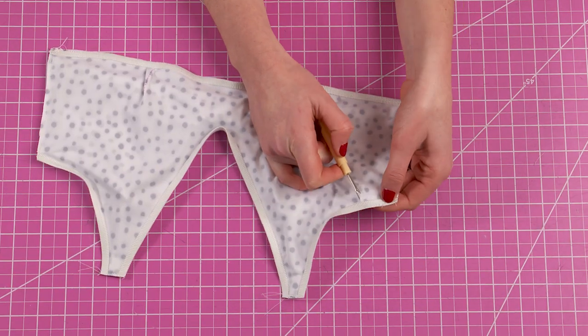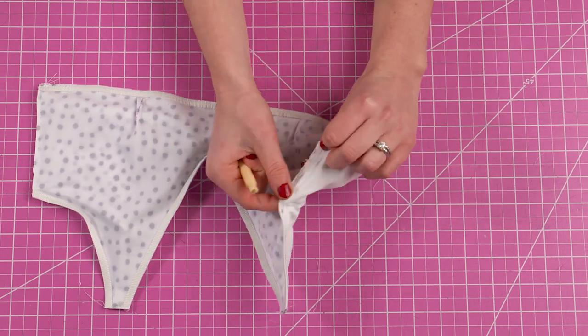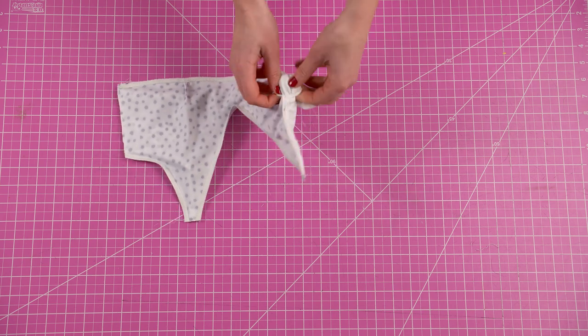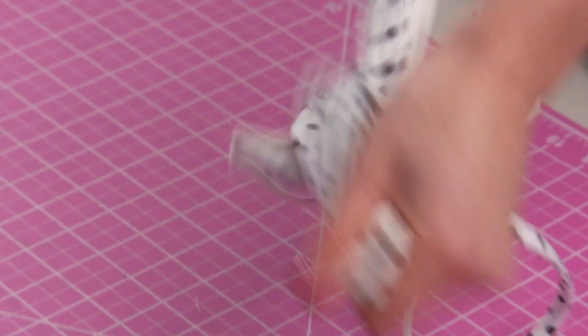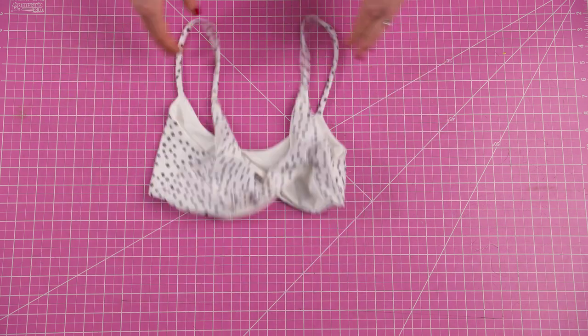Using a seam ripper, rip a one inch hole somewhere along an existing seam. I typically like to put this hole in the armpit area so that way it's discreet. Using this hole, take the entire top to the right side. Then the final step is finishing off the hole — you can do either a top stitch, a straight stitch, or an invisible stitch.